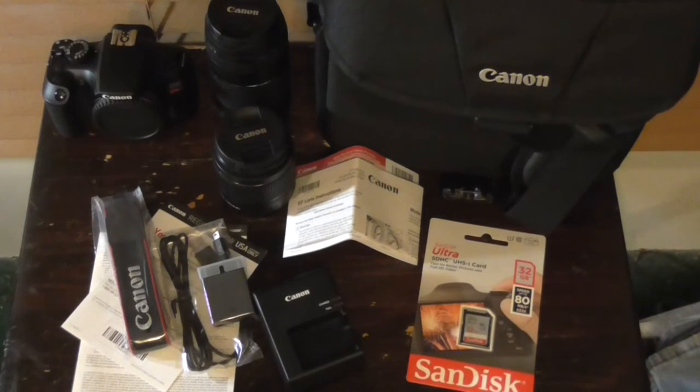I have to look more into this, but there's the unboxing of the Canon EOS Rebel T6.